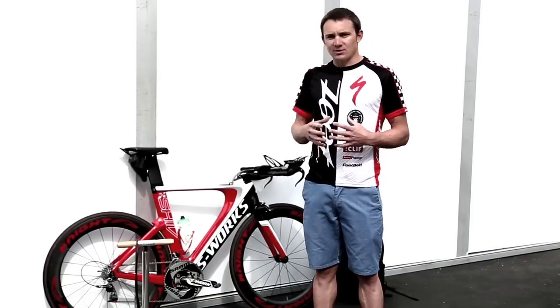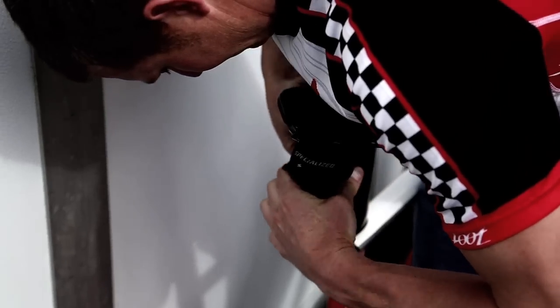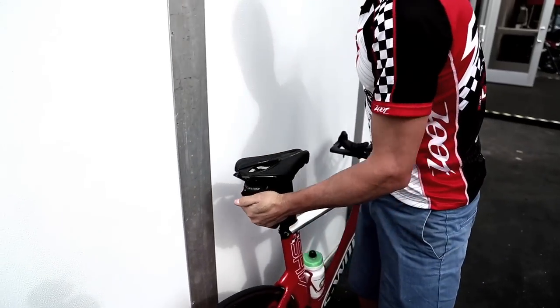I like the Specialized bag — it's very compact and waterproof with a zipper that keeps all the water out. So if it's on the back of the bike like this, you'll keep all the water and dirt and grime out.